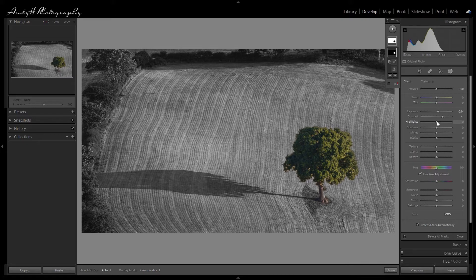I want to also start to detail the tree itself. I'm going to bring the highlights down to balance the tree, and to counter that drop in the highlights I'll bring up the shadows — we can see the details in the shadows starting to come in now. I'm going to drop the whites as well to balance this. And I want to add a little bit of texture, which is starting to add nicely now.